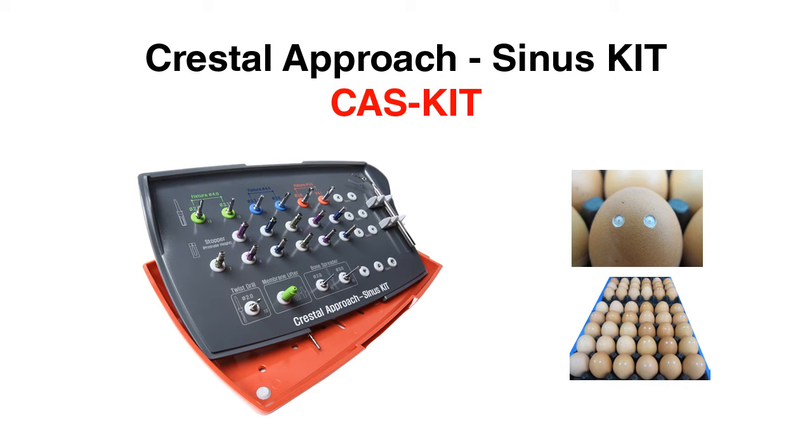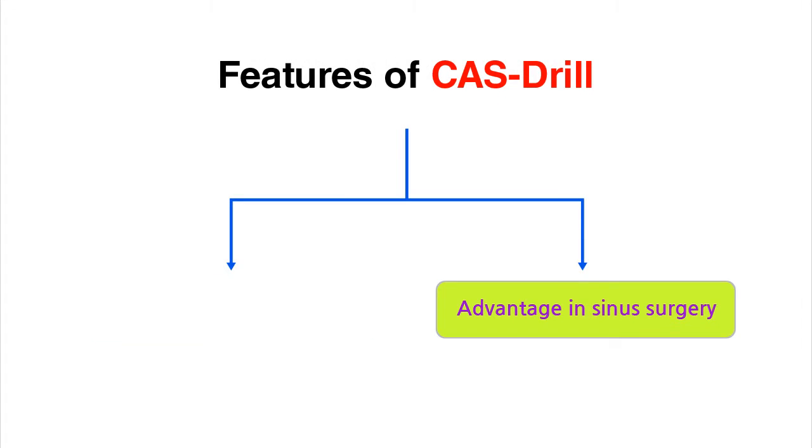I would like to present to you the main features of our Crestal Approach Sinus Kit. We will show you the three most important characteristics of the COS Kit system for a safe sinus membrane lifting.